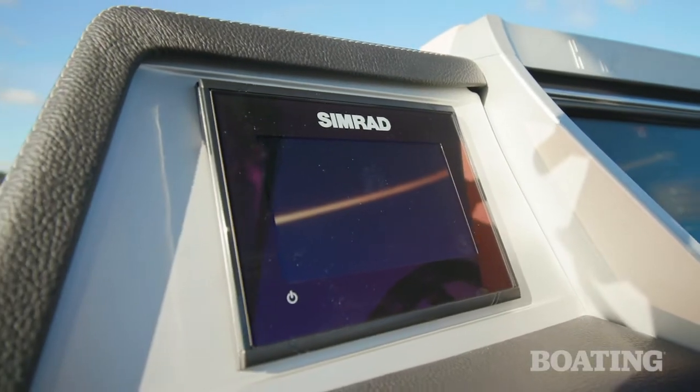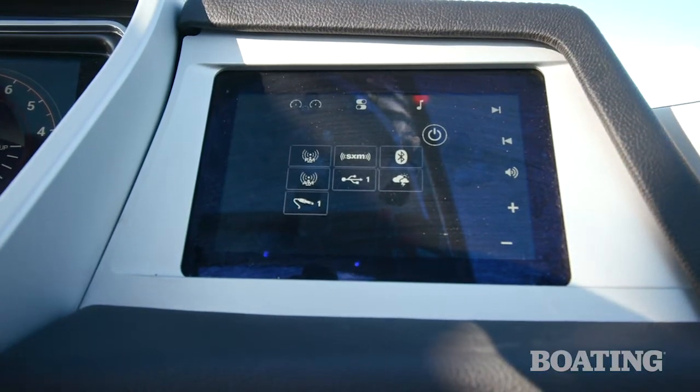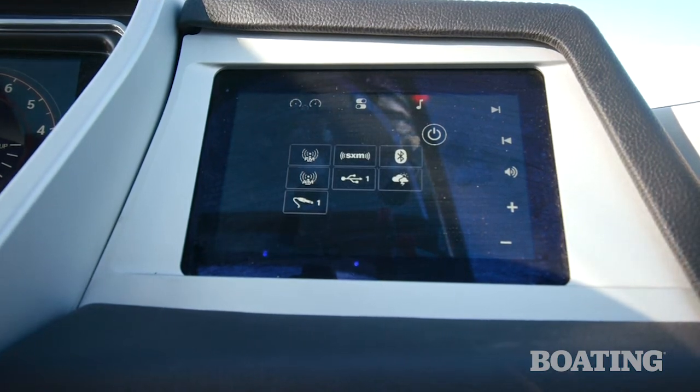There's also a Simrad Go 5 on the dash, as well as a separate digital switch display where you can toggle through all of your ship systems that would normally be run through rocker switches or toggle switches.